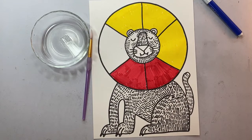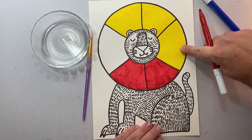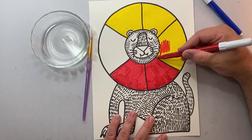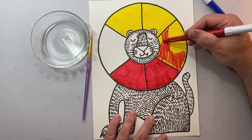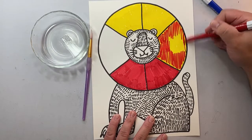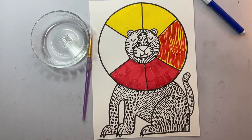I'm now going to take my red marker. I've got the bottom two colored and I want that yellow space on the right, and I'm going to use my red marker to color over top. It's okay for this project not to color it in completely — we want to see a little bit of yellow showing through.